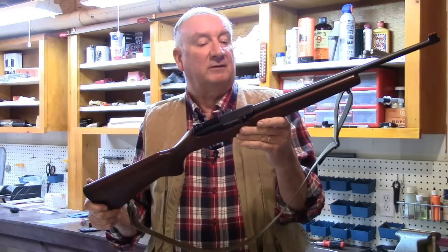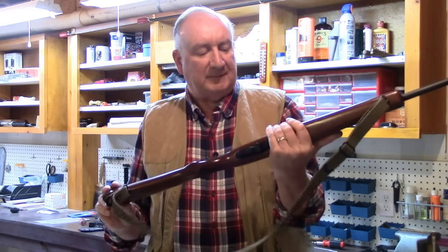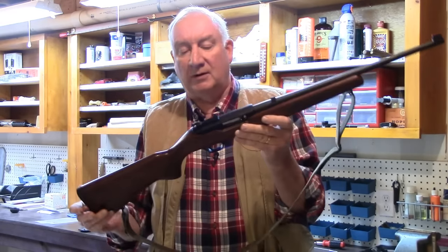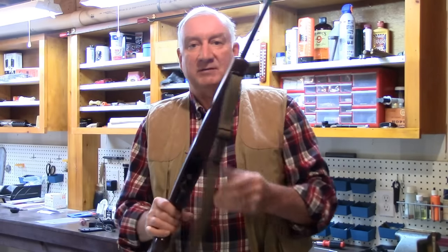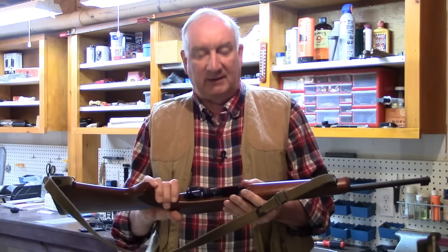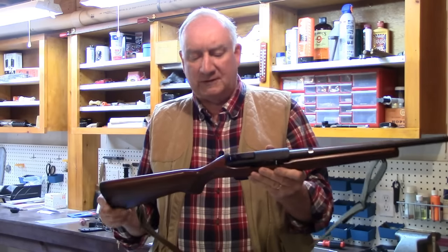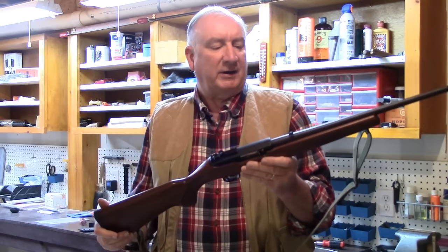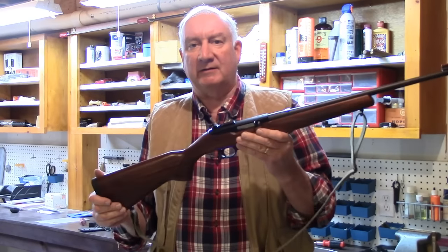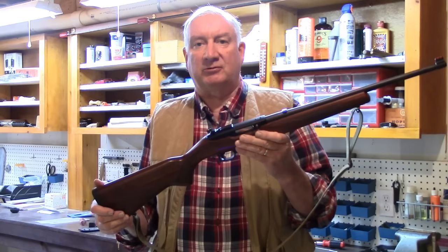I've had this gun now for going on 10 years. It looks almost as new as the day I first took it out of the box. It's done an awful lot of shooting - thousands of rounds have been poured through this. Let me bring you over to the bench and we'll show you how to tear it down, clean it up, and keep it in top working order.